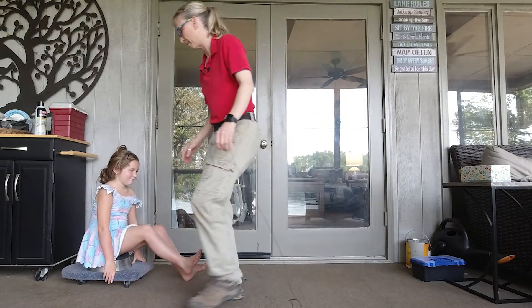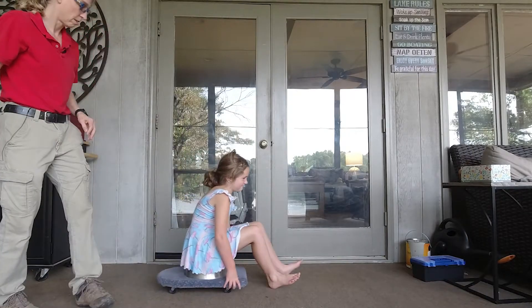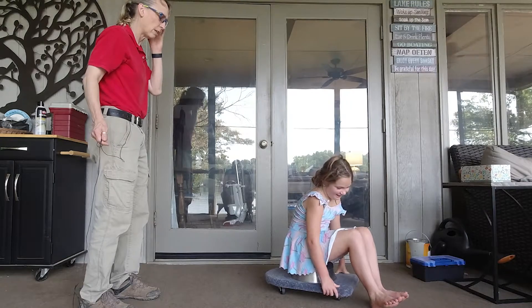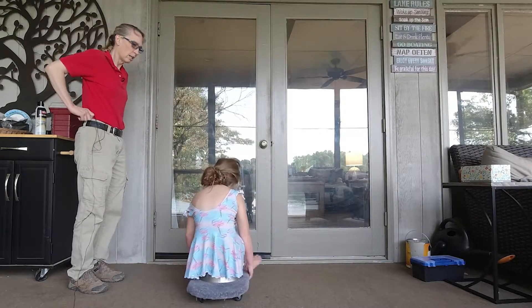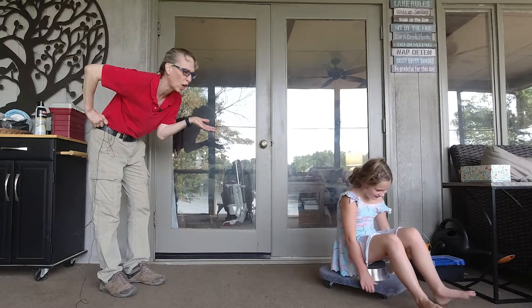Shall I get you started? Get the wheels going in the right direction. Now there you go. Your toes are all the way up in the air — this was supposed to be tricky! What are you doing, young lady? Imagine she's struggling because it's supposed to be hard.